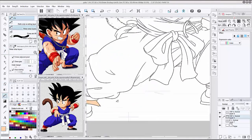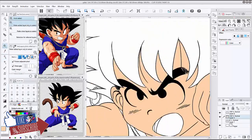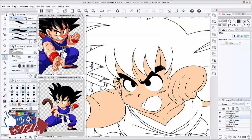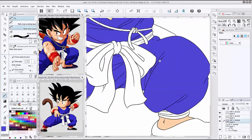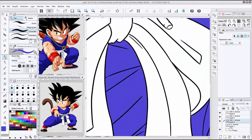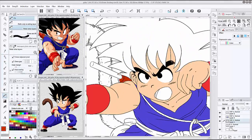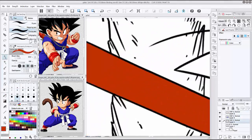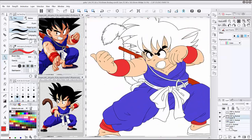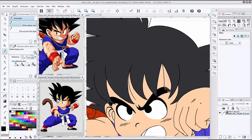I do like the Dragon Ball series. It would be my second favorite after Inuyasha, because I was watching Dragon Ball Z and Inuyasha around the times I was learning how to draw. Let me know in the comments — what anime did you guys grow up with?